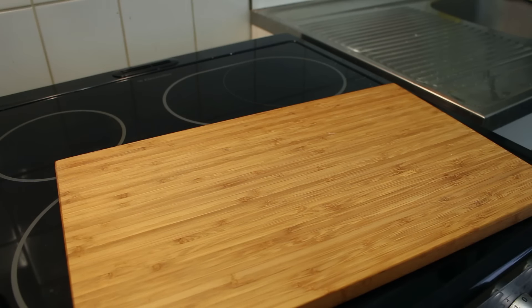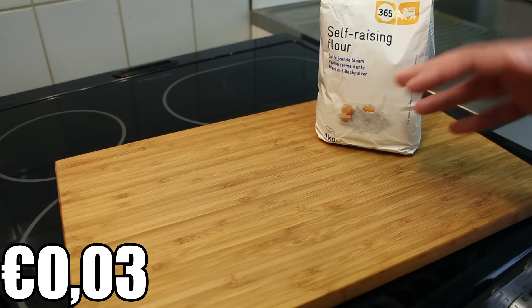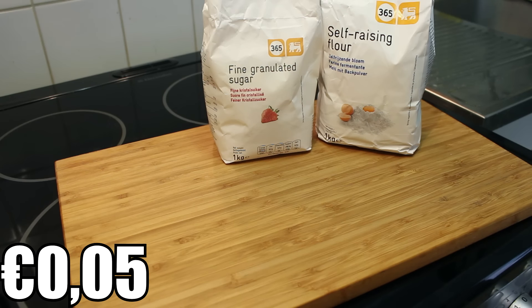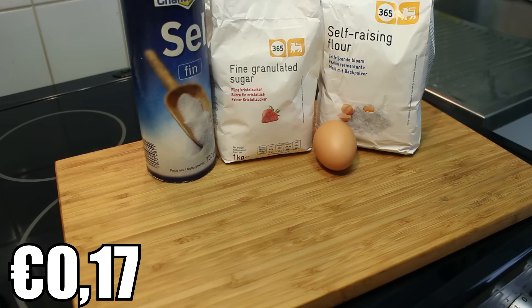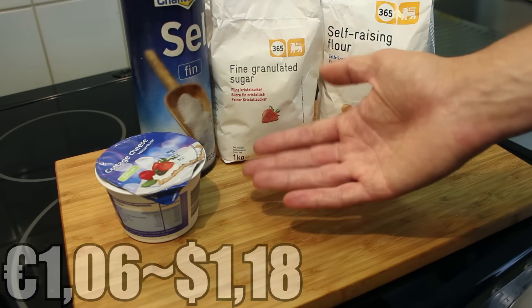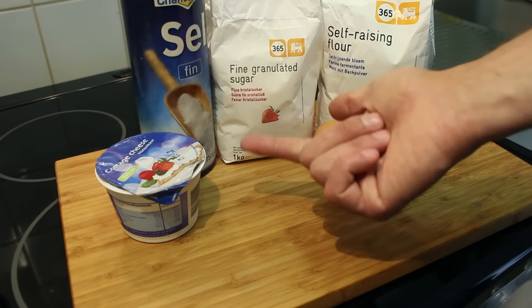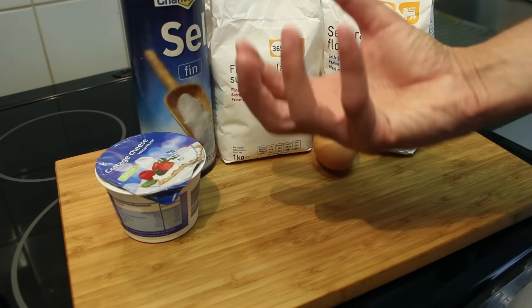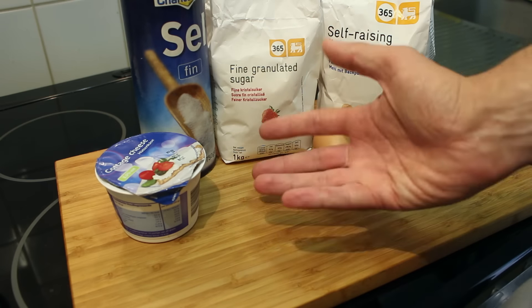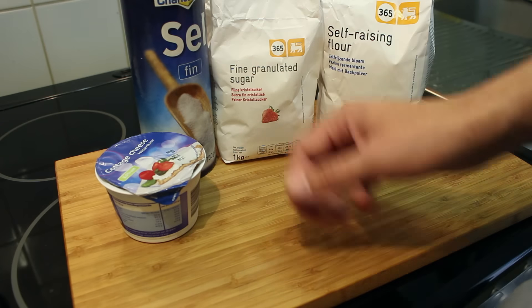The ingredients are 60 grams of flour — I'm going to use self-rising flour, you can use regular flour, it doesn't really matter — about 30 grams of sugar, one egg, a pinch of salt, and 200 grams of cottage cheese. You can use ricotta cheese or just quark. Ideally you should use a Russian cheese for this recipe.